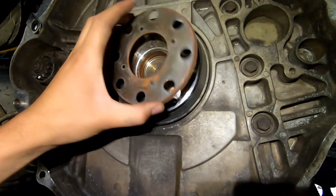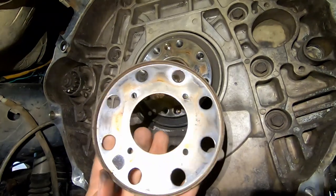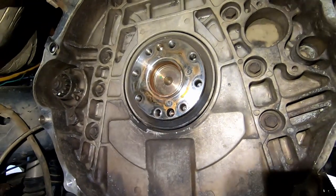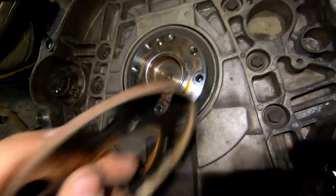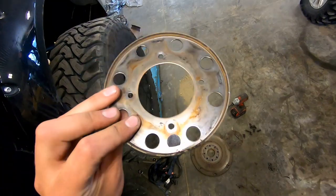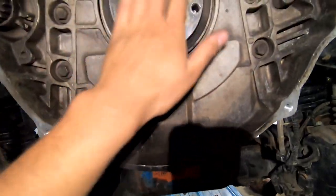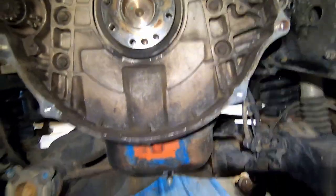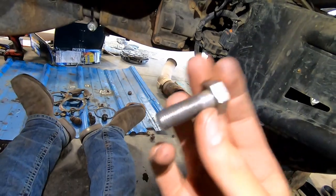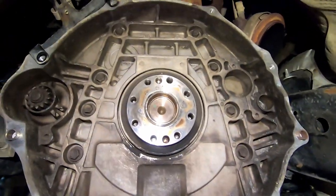The kit comes with new bolts, so make sure you use them and torque them to 95 to 105 foot-pounds. I like to put a little blue Loctite on them as well. You'll probably need to get a pry bar to jam in there to stop the engine from rotating, or have someone hold a bolt on the front of the crank, so you can actually torque these to 100 foot-pounds. The flywheel is all on.